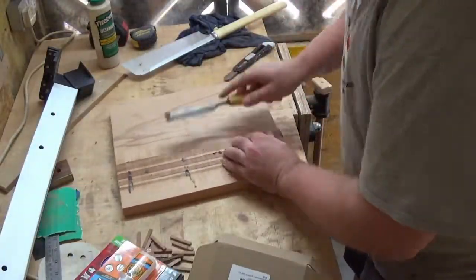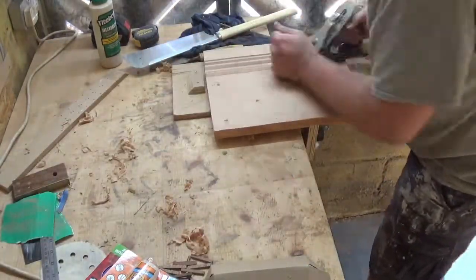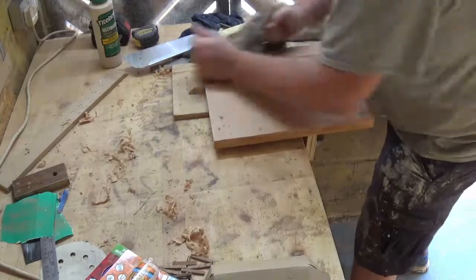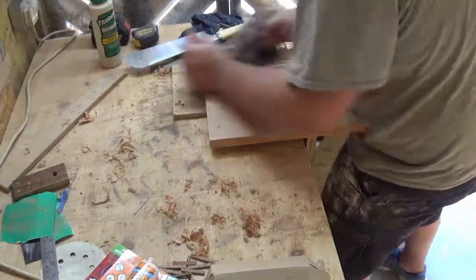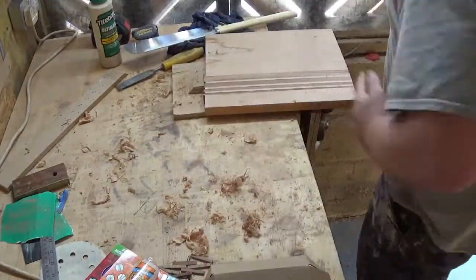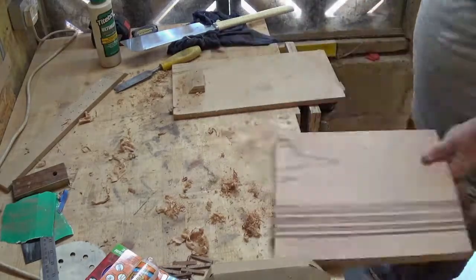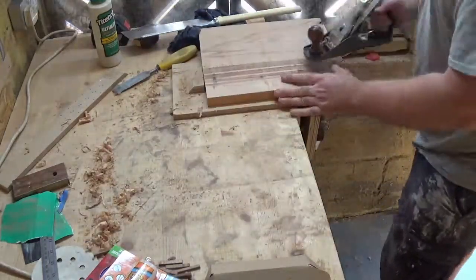Once I took the clock face out of the clamps I gave the board a little clean up to get the glue off, and then gave it all a bit of a plane using my planer, just because there were some high spots on some of the sapili where it hadn't glued right. I took those off so it was all level.